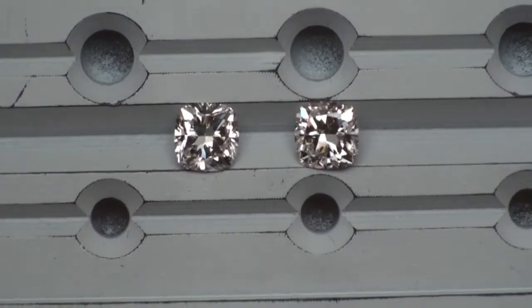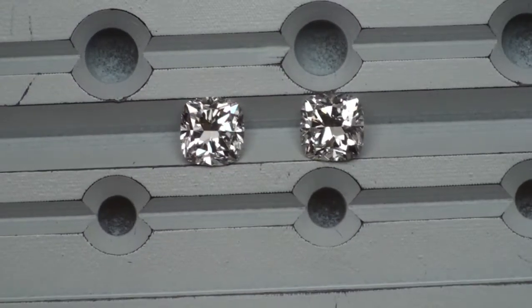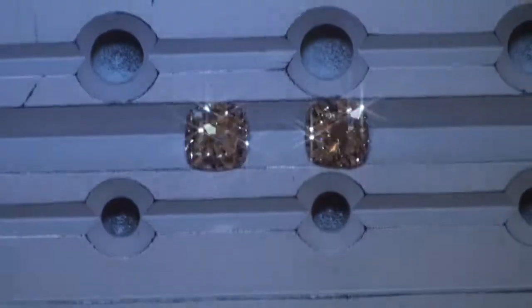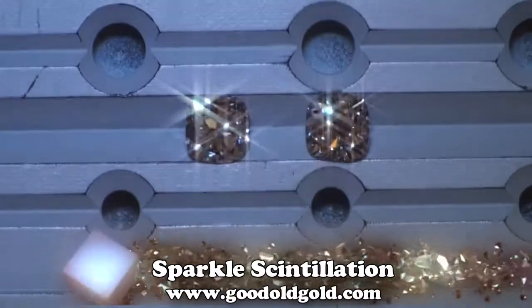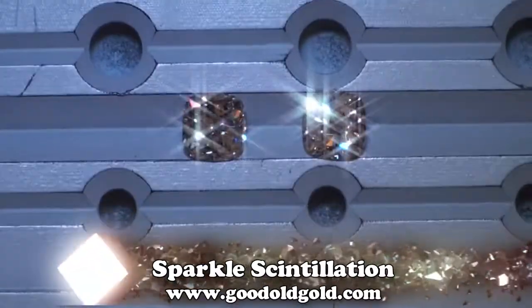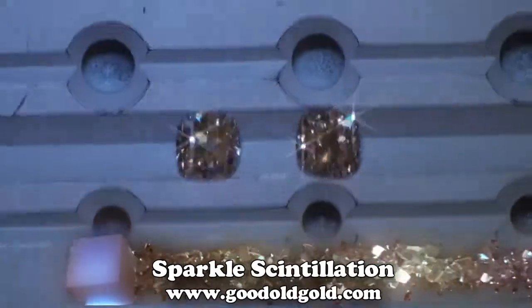We're going to put this in a weak spotlight and we're going to look at the sparkle in these two. And there's your sparkle scintillation in each of these cushions.